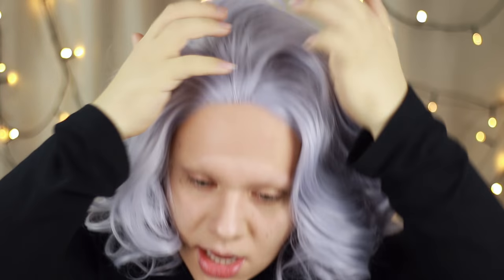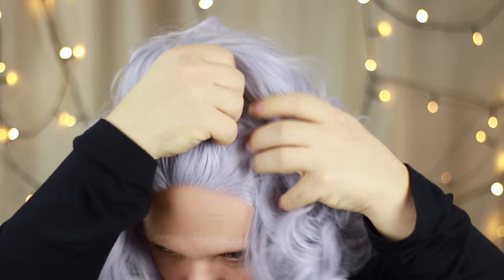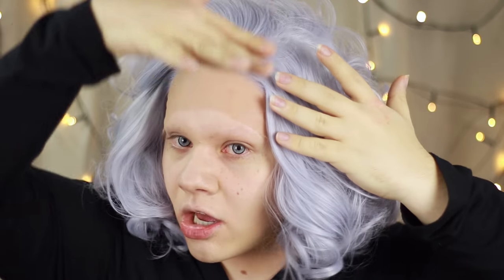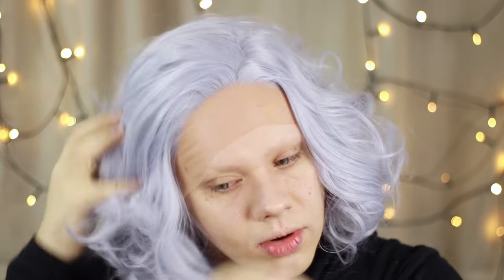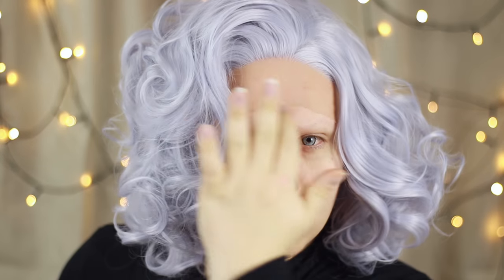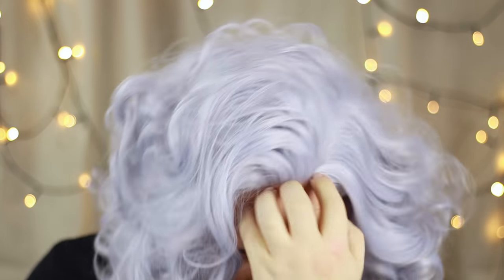If you wear this in a middle part, the lace goes back a good two and a half inches, but that's just personal preference for how you like to style your wigs. I never really like a center parting so I'm going to put a rough parting in. This wig has been ventilated backwards from the lace, so you get that stand-up effect — like a quiff at the front — which will make styling with volume easier.